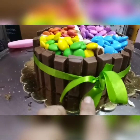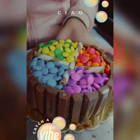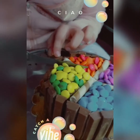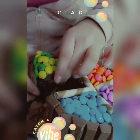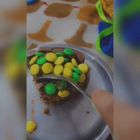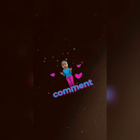We have put the KitKat to make it stable. We will tie the ribbon like this and decorate it. I'll see you next time.